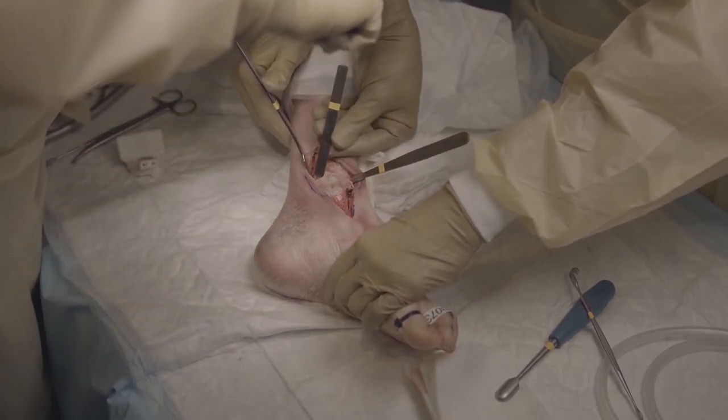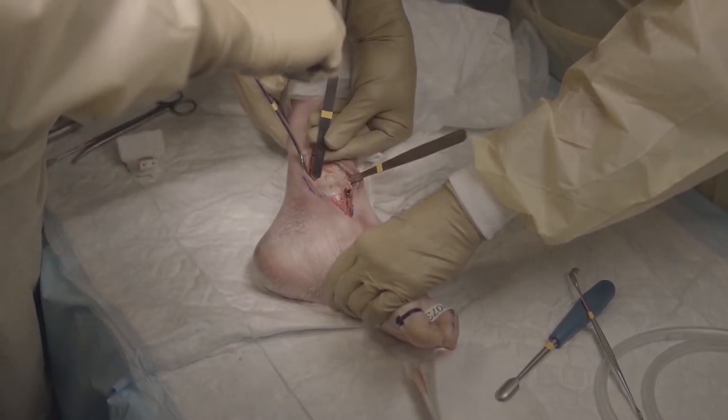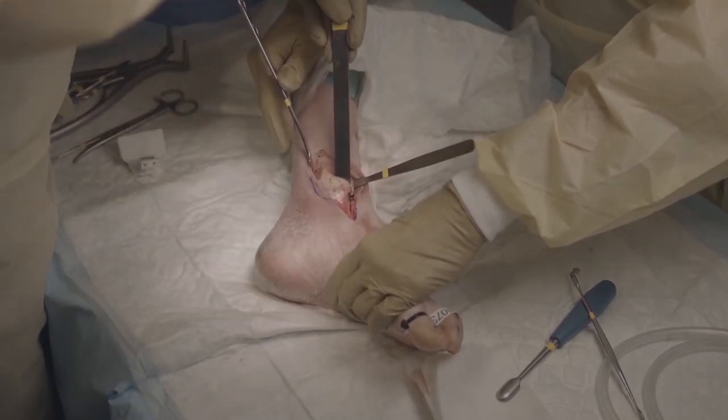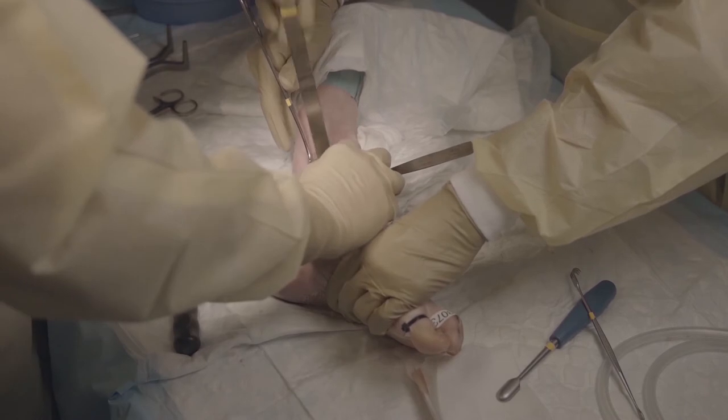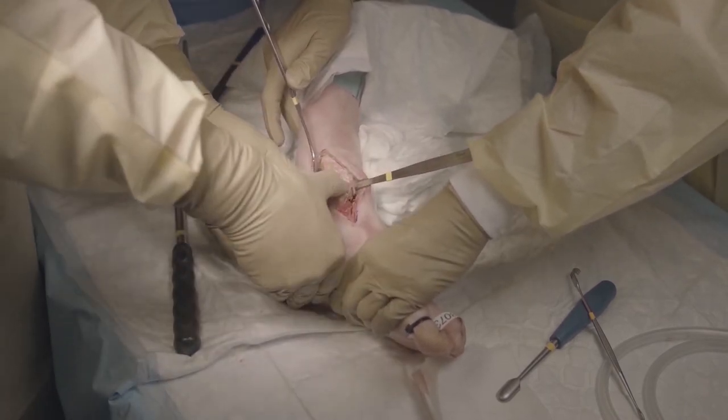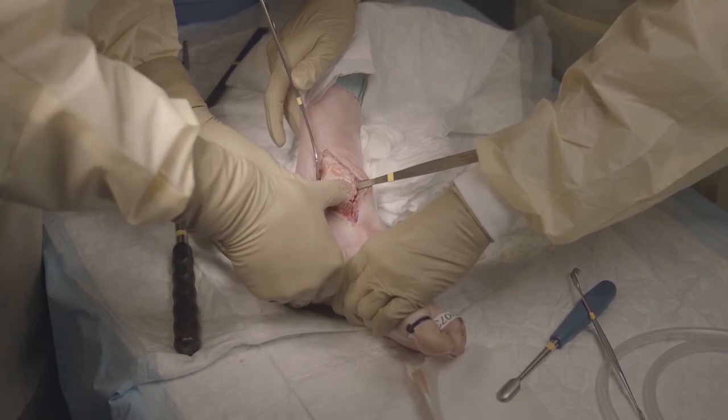After finishing the osteotomy we can flip the medial malleolus. We use a large osteotome initially and then with the two thumbs you will see that we can dislocate it.